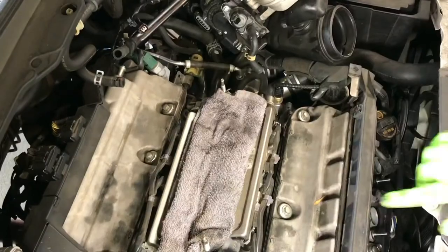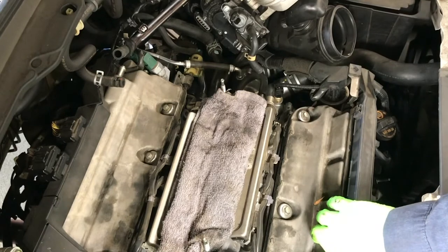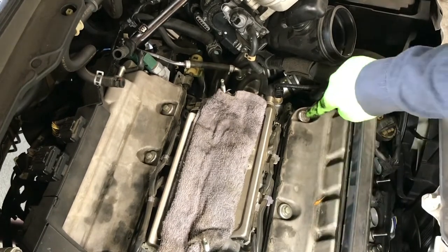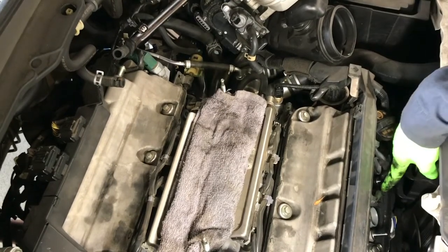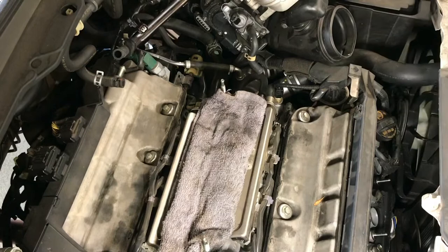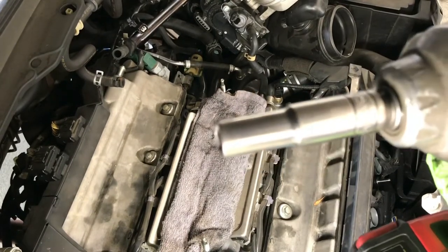That's three coils for the front. Now we're going to remove the 10mm bolts for the valve cover — one, two, three in the back, then two in the front: one and two. It's a 10mm, so just use a 10mm socket.